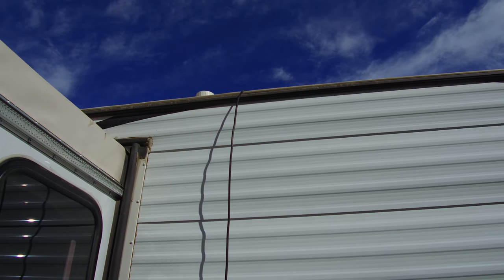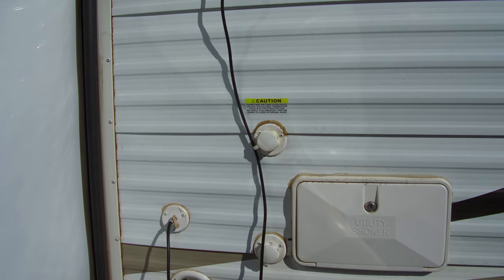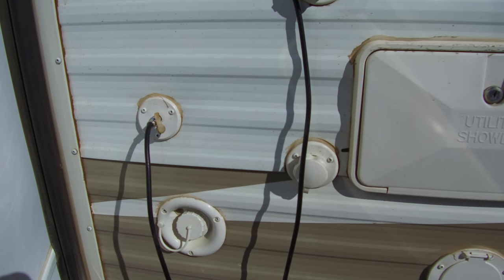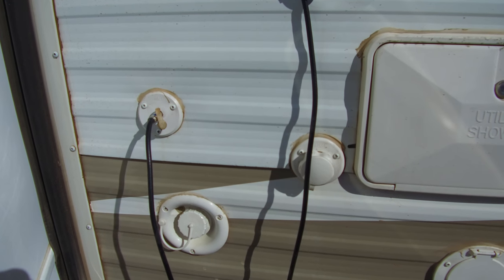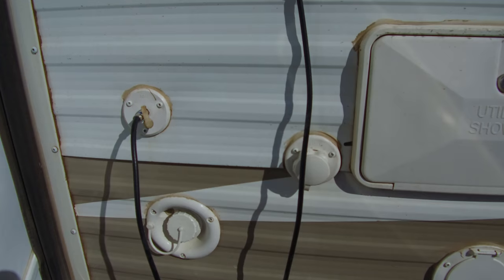Here the coaxial runs down the side of the trailer, just hanging there, and plugs into the cable input on the side of my RV. Now I don't actually have a separate satellite input, I only have a cable input, so I had to do a little work inside. Let me show you what we had to do there.